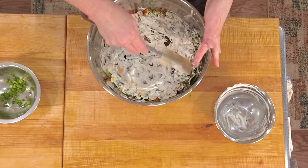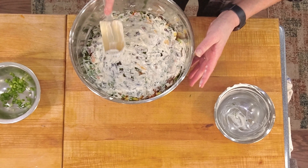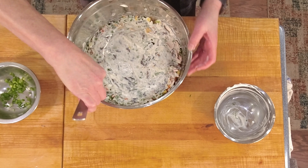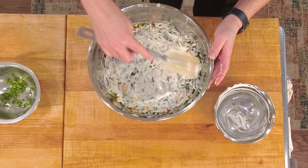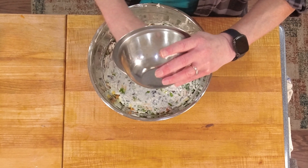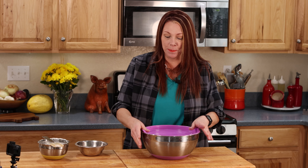Spread the dressing edge to edge — that's the key — and completely cover it. Then add the rest of the green onions on top. If you have a salad or mixing bowl without a lid, you can simply use plastic wrap over the top. I love these bowls because they have lids and they're color-coded — there'll be a link to them in the description. Now I'm going to put this in the refrigerator. Minimum two hours — if you want to make it the day of Thanksgiving, give yourself a minimum of two hours for the flavors to meld. But ideally, 24 hours. Then we're going to come back and eat the salad.